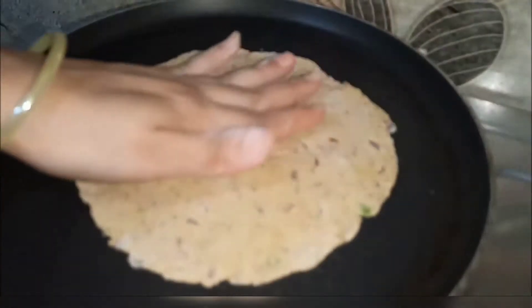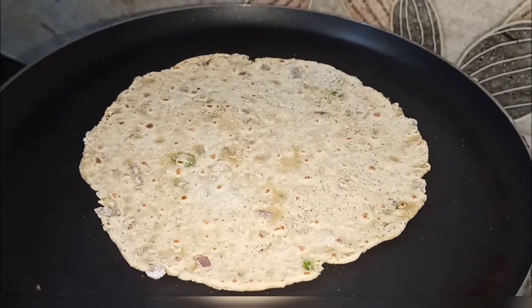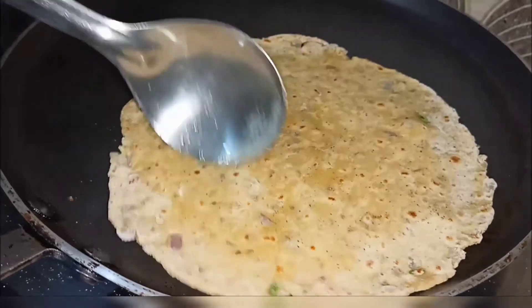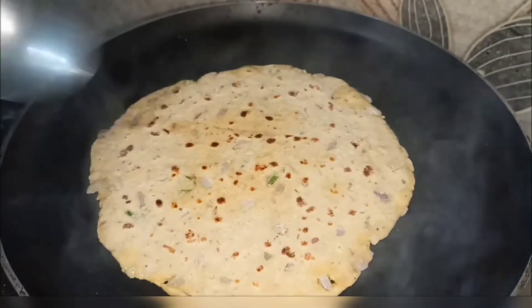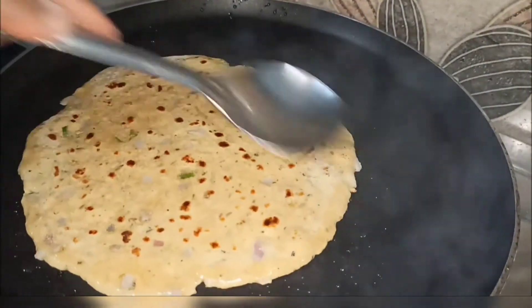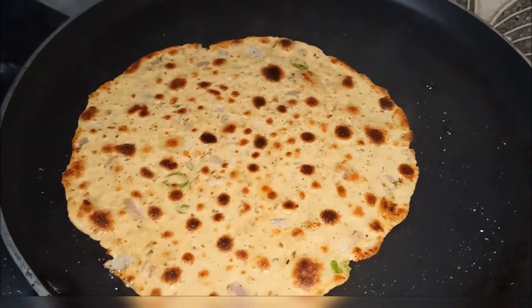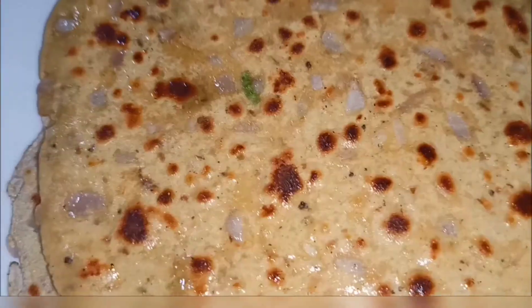Now we will make a paratha. Now we are ready to make some potatoes. We are going to put them in the pot and start cooking.